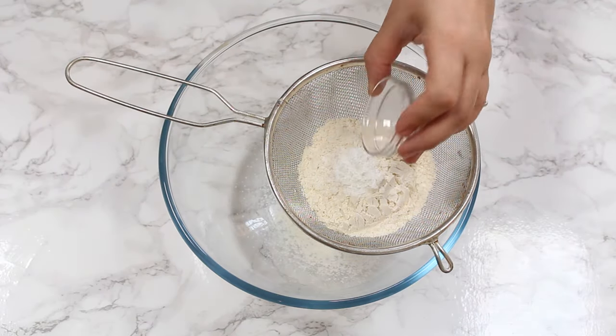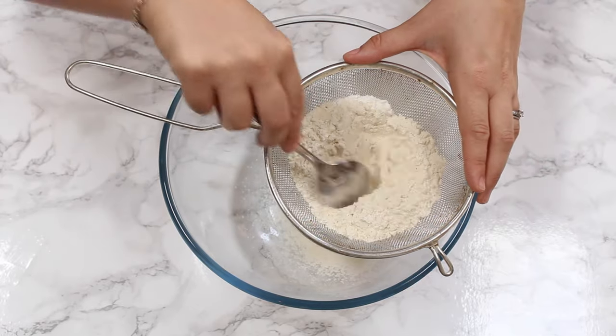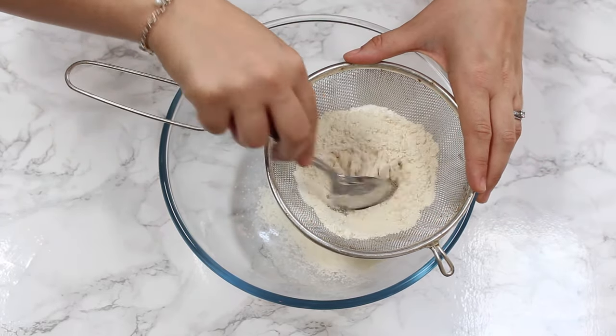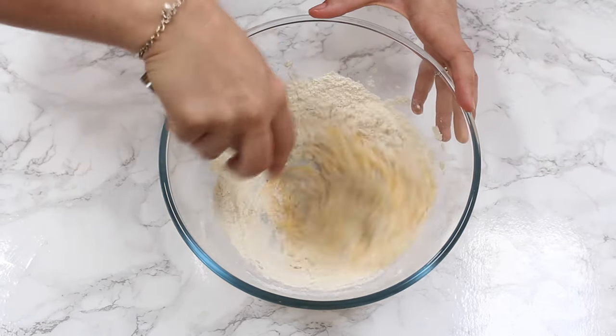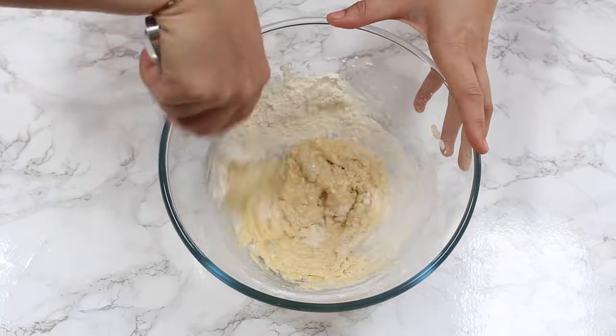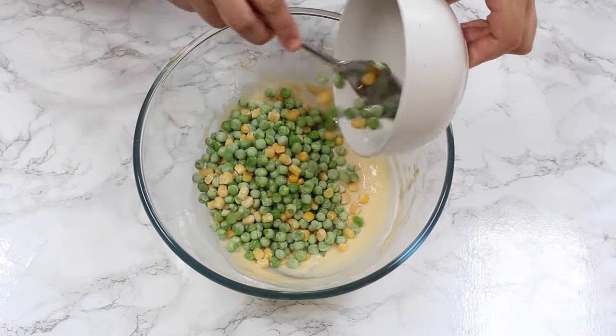The first step is to sieve the flour and the baking powder directly into a large bowl. Then we're going to add our cracked egg and also the milk, and just mix that together with a whisk until you get a lovely batter.